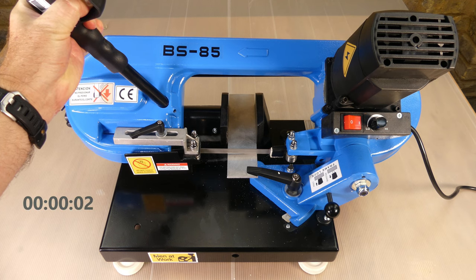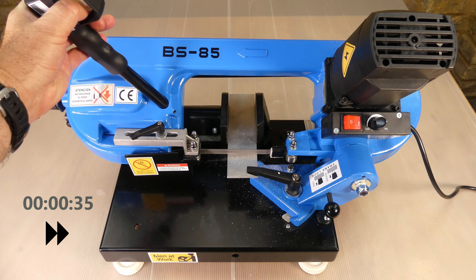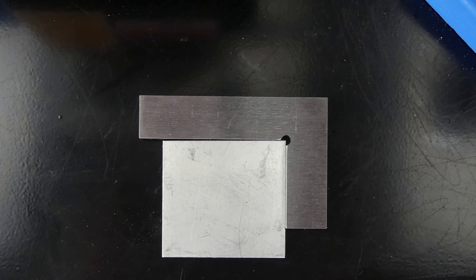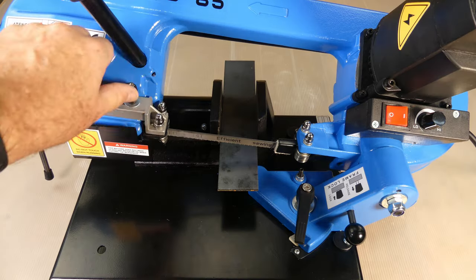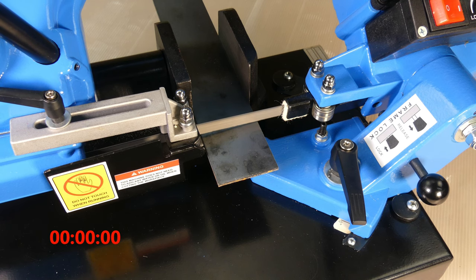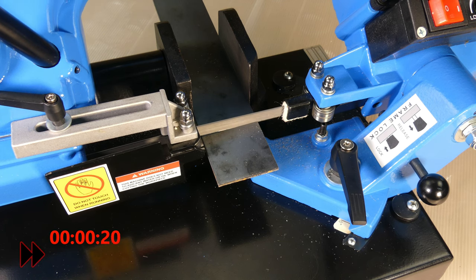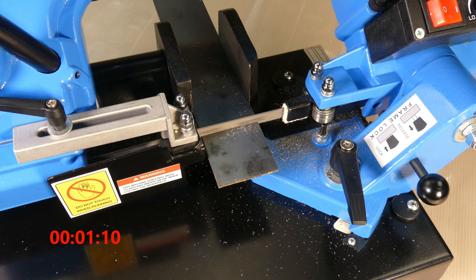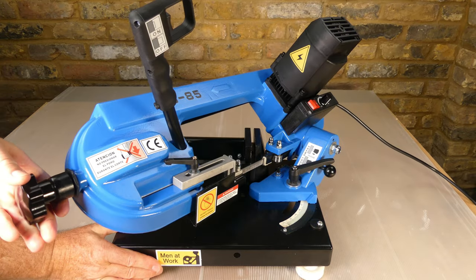First I'm going to cut some 3mm or 1/8th of an inch aluminium, running at a slow speed. The cut wasn't quite 90 degrees so I loosened the stop cam, adjusted it until the blade was square to the vise and then tightened it again. This time I'm using 3mm or 1/8th of an inch thick steel. Next I changed the head to 45 degrees and tested it again.